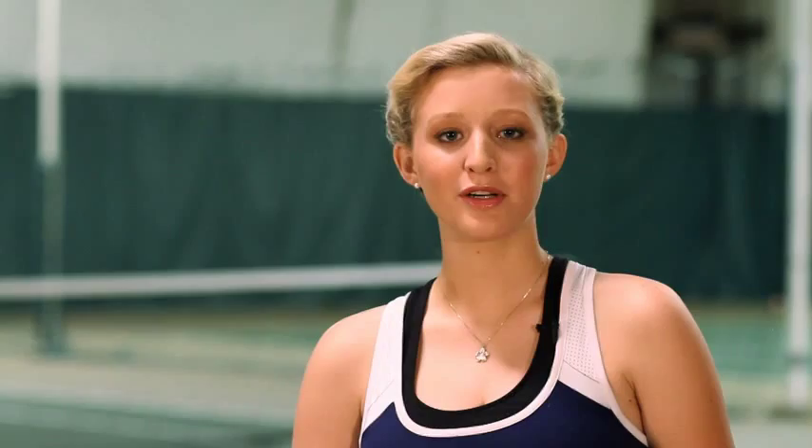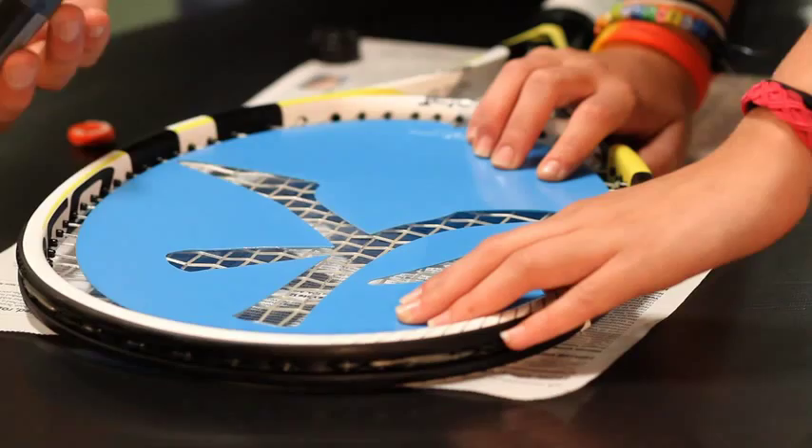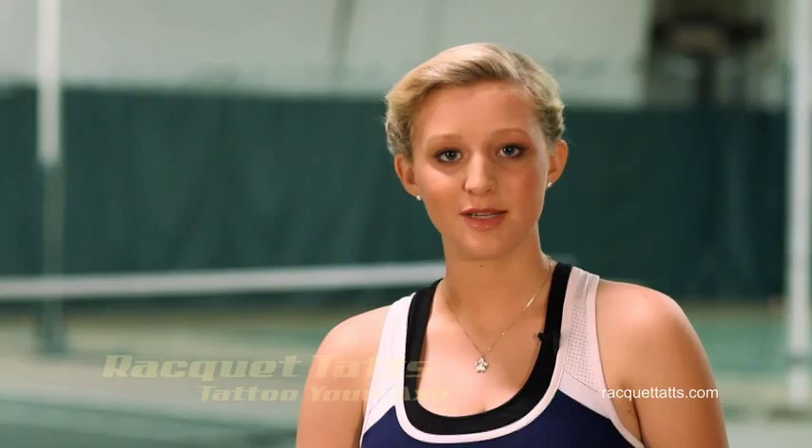This is the part where it's cool to have a friend help keep the stencil in place while you apply the ink. You can do this yourself if you're careful — just use one hand to secure the stencil and use the other hand to pick up the bottle and apply the ink. Blot and dab the ink straight up and down on all spaces of the stencil and make sure all spaces are lightly inked. Don't overdo it or saturate the strings.